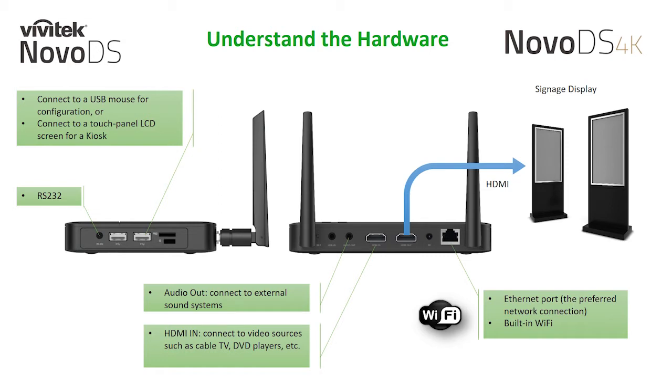The NovoDS 4K is outfitted with two USB ports for a USB mouse configuration, or can be connected to an interactive touch display for a kiosk signage application. It also has a dedicated RS232 port that allows you to power on and off a connected display through our display power control schedule.